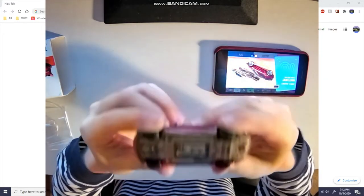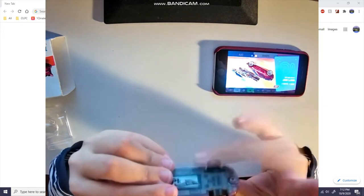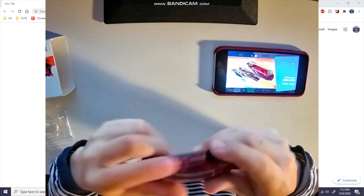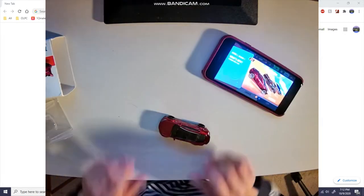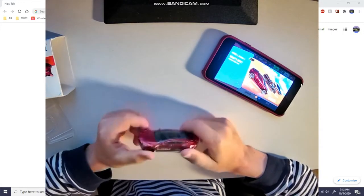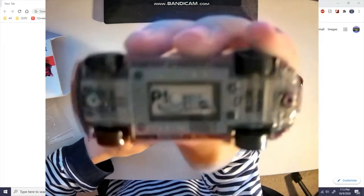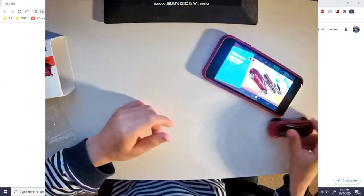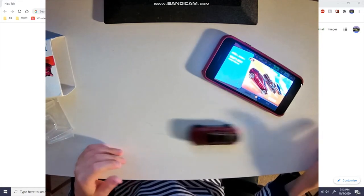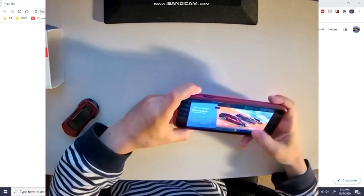It's called NFC — total brain fart. Basically there's an NFC chip in the bottom of the little Hot Wheels car. And yes, if you're wondering, it's a perfectly normal Hot Wheels otherwise.